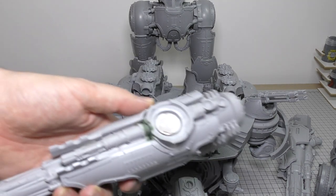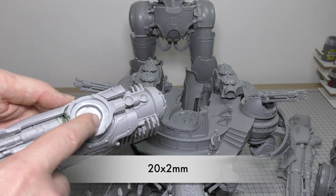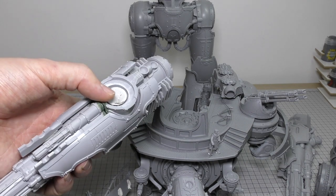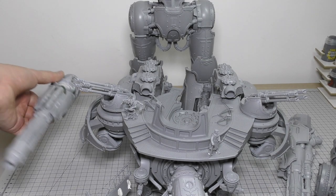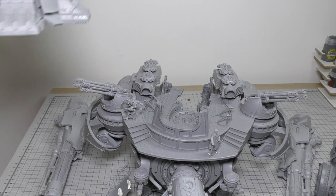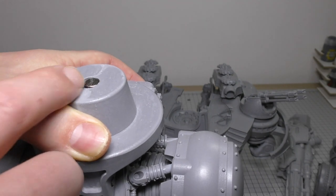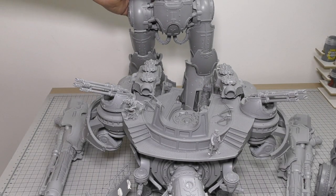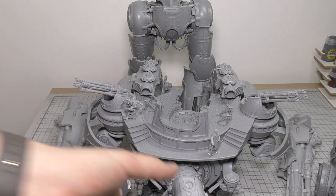Moving on to the weapon arms - these are 20 millimeter diameter magnets. Just put one in here; you can use epoxy resin or super glue, super glue is fine. You want to make sure you get a good strong pull on these - the stronger the better - because these weapons are quite heavy. You want them to fit quite snugly. I have put a magnet in the hips as well - actually a solid rod magnet, a heavy duty rod magnet, four millimeters diameter going in quite deep. The deeper the better, and it's the same pull strength as the Warlord Titan arm weapons.